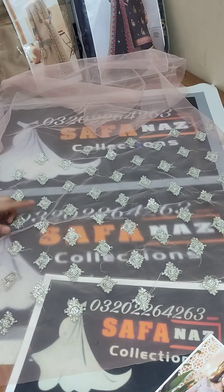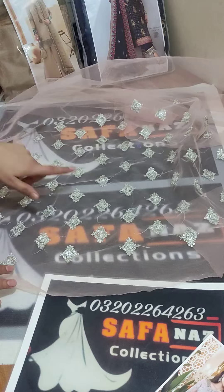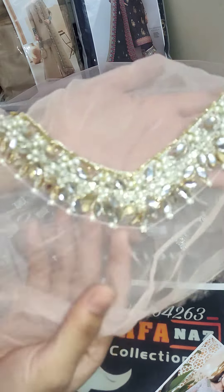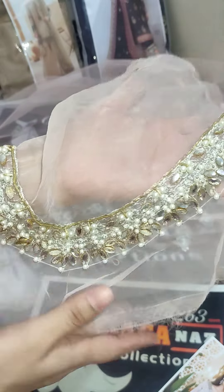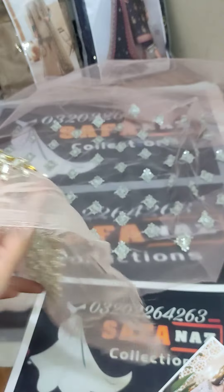First of all, I'm going to show you the blouse. Net fabric with very beautiful embroidery. The front body will have a beautiful neckline. This is a beautiful neckline — you will see the neckline detailing.